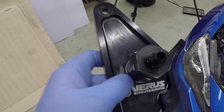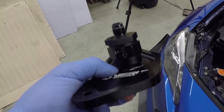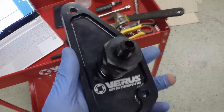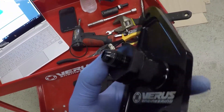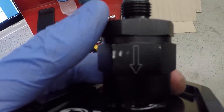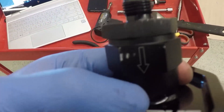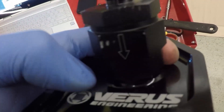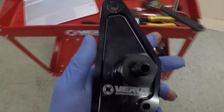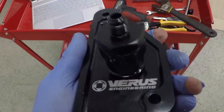Remove the center plug from the cam block plate as we'll be installing the check valve there. When installing the check valve, use a large monkey wrench and pay close attention: the arrow must point directly at the cam block plate. This ensures oil flows into the engine and air does not come out. The supplied O-ring should already be installed on the correct side. Torque the check valve to about 16 foot-pounds — do not over-tighten.